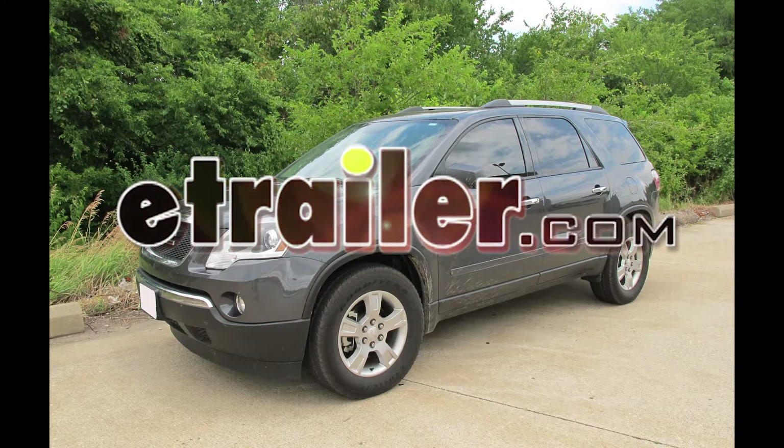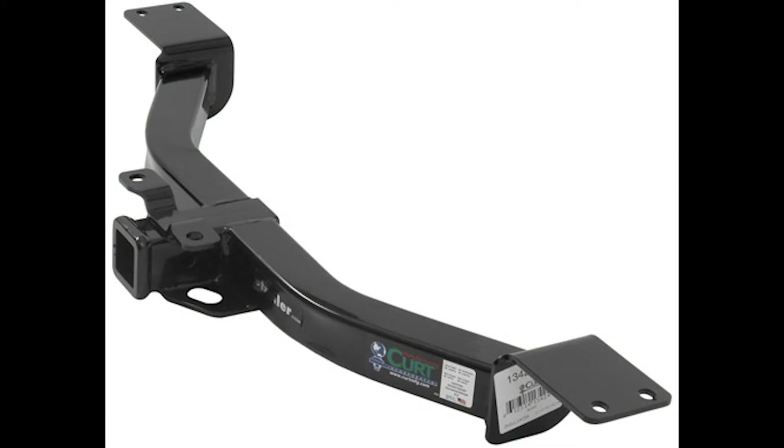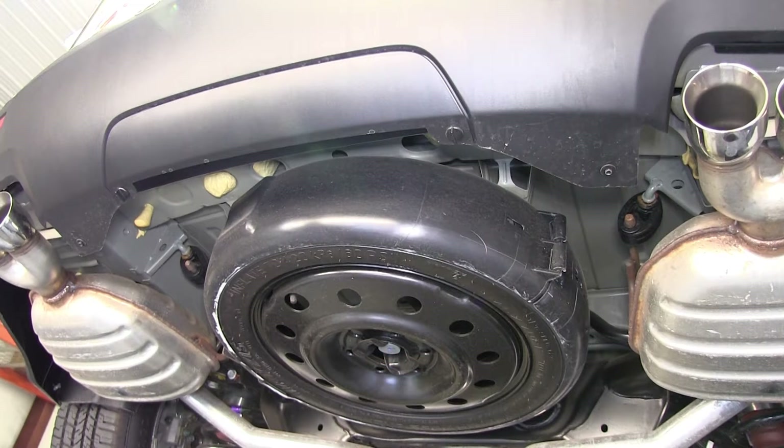Today we're working with a 2012 GMC Acadia and we're going to be installing Curt Hitch part number 13424. The first thing we need to do to install our hitch is remove the bumper fascia panel here.